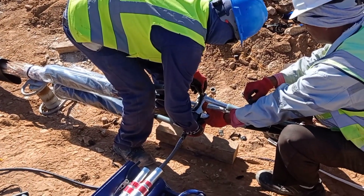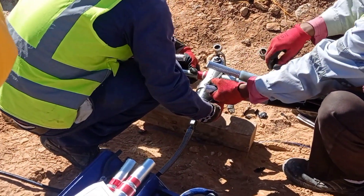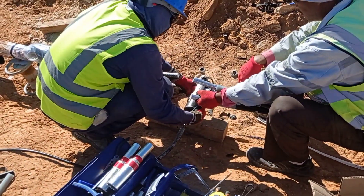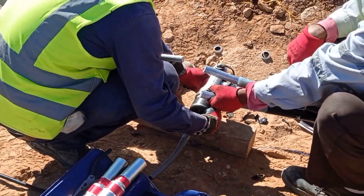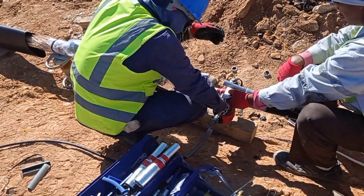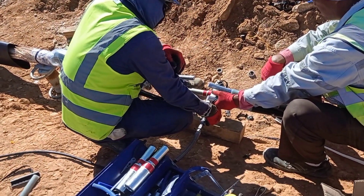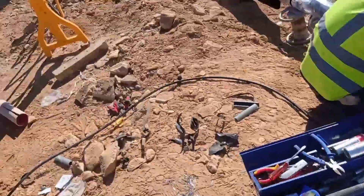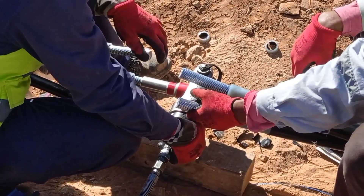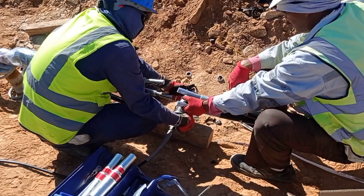Now we are using the hydraulic press for pressing this connector above the conductor. By using the leg press we can press it — we don't need any electrical supply for making this connection. By pressing like this, we can finish the joint using the connector. We can now see on the video that this is almost finished — after the pressing is complete, the joint is done.